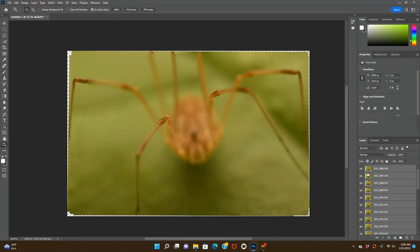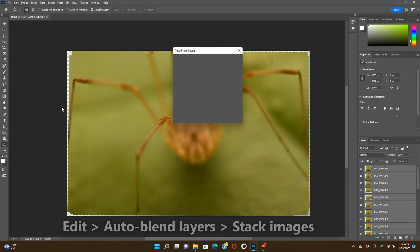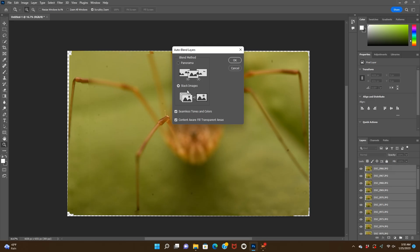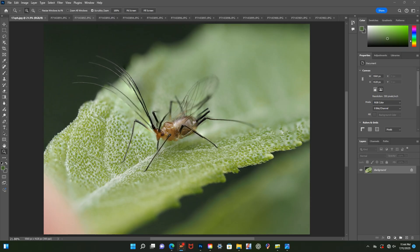Next, with your layers selected, navigate to Edit, Auto Blend Layers, and select Stack Images. Photoshop will attempt to blend the sharpest areas from each layer to create one single image with maximum detail.